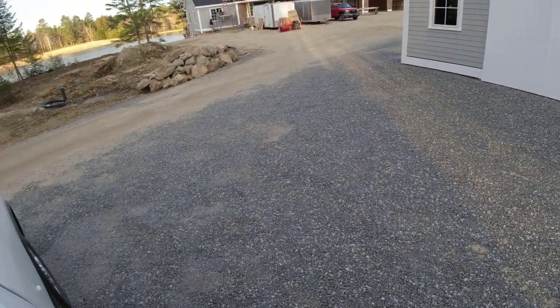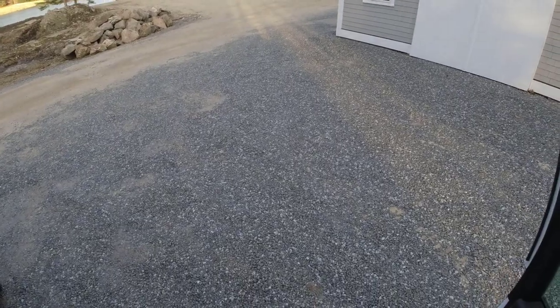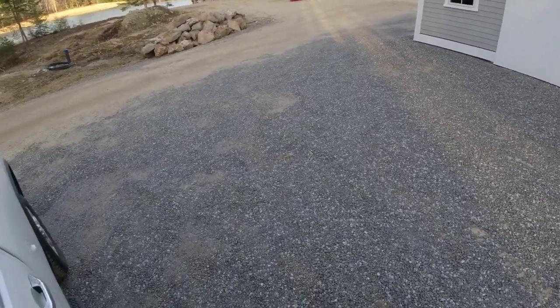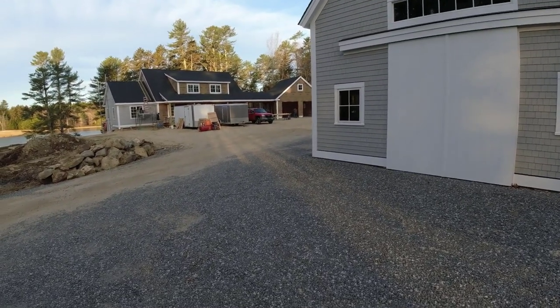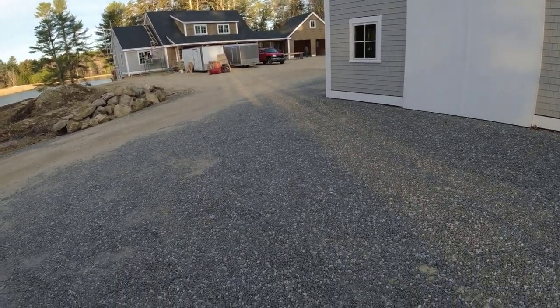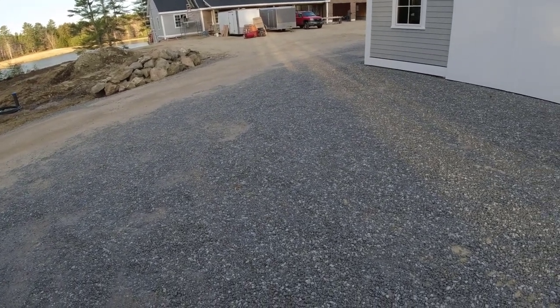Good morning everybody, about 6:30 in the morning. We got that garage floor we're going to pour over there. We've already done this barn, we've already done the house — been here a few times. Concrete's on the way, got 11 and a half yards coming, 3500 pound mix with fiber mesh and water reducer.